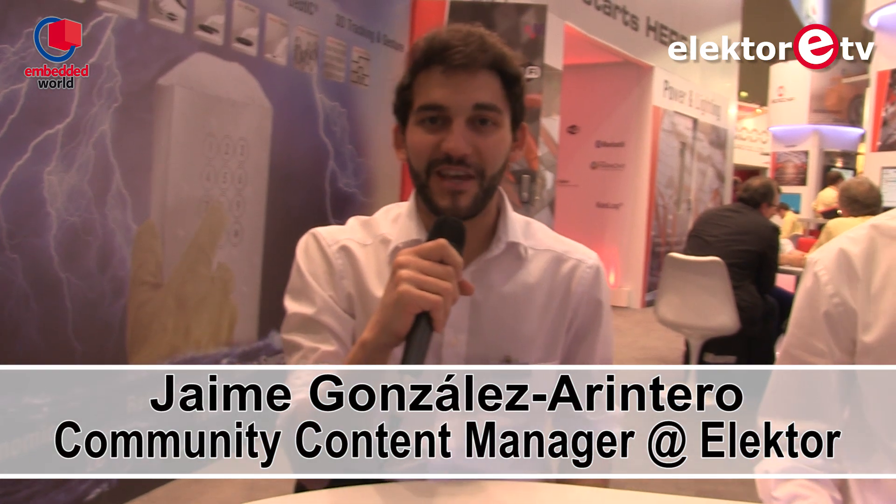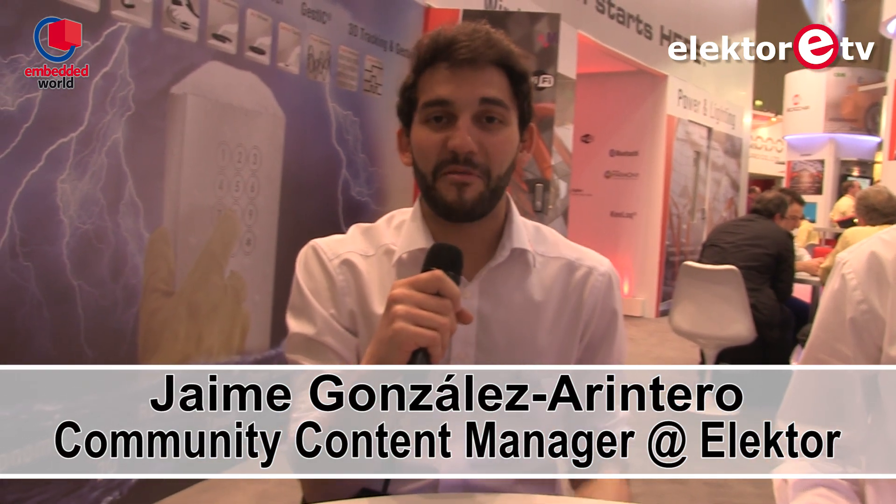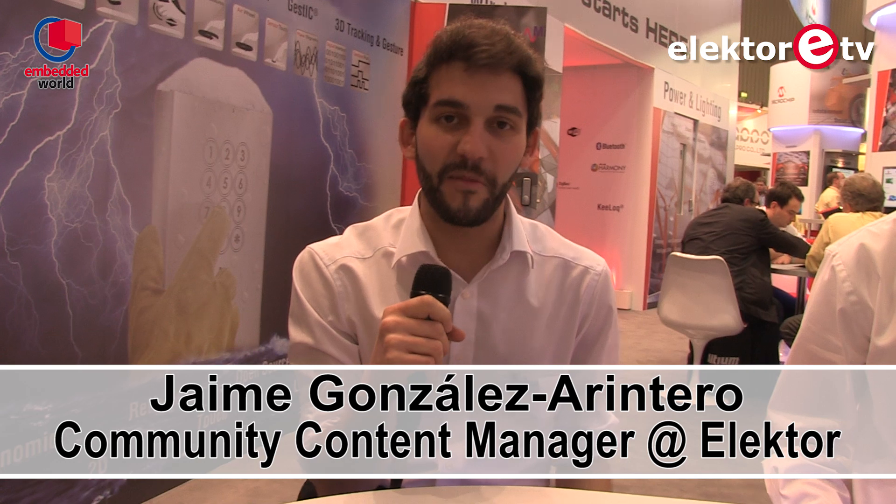Hey guys, welcome to ElectorTV. This is Jaime. I'm here at Embedded World, Nuremberg, Germany, and I'm with these guys from Microchip.